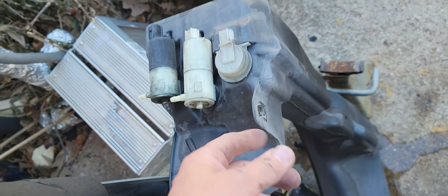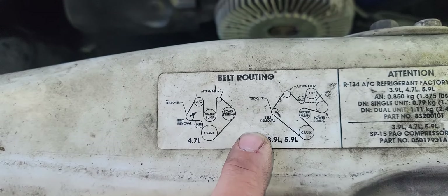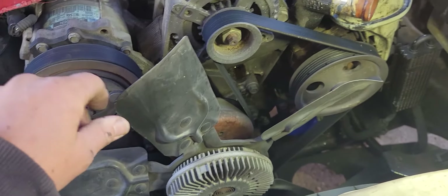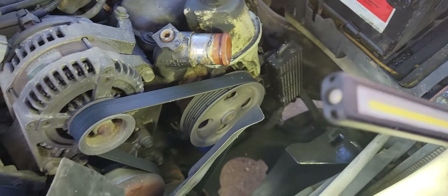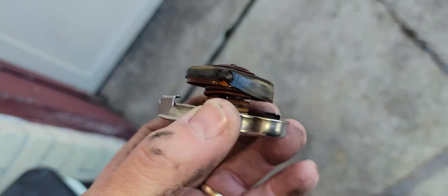Get a good idea what that hose routing looks like. This pump is real nice — they've got a picture of the hose routing for the 4.7 so it's not a problem. I also took this hose off and you want to inspect your radiator cap. If it's messed up like this one is, it needs to be replaced. This radiator cap is jacked, so we'll get a new one.